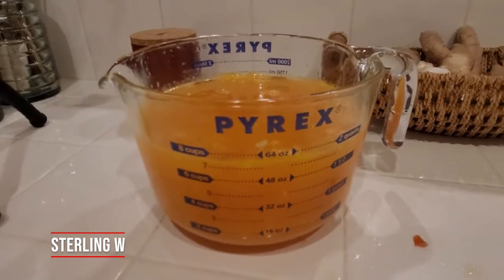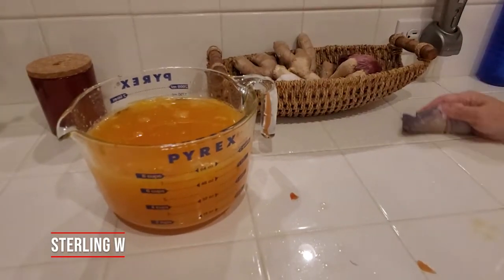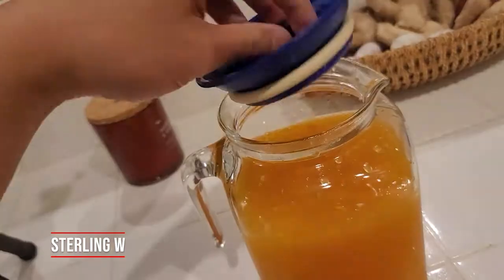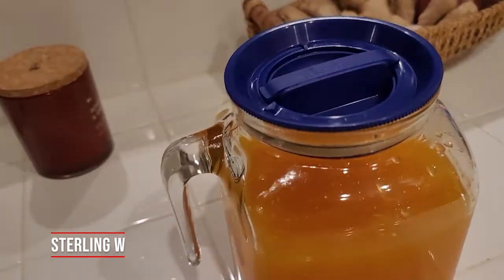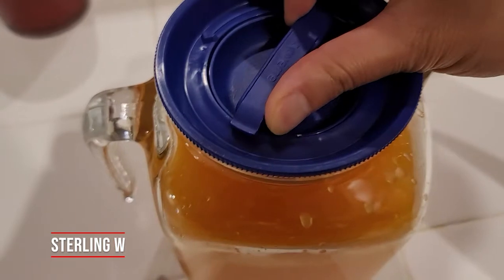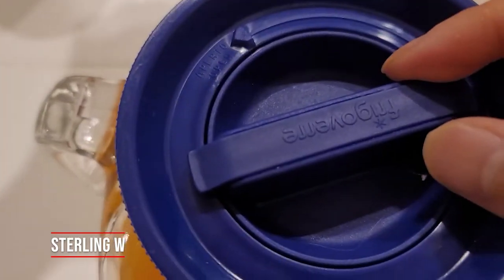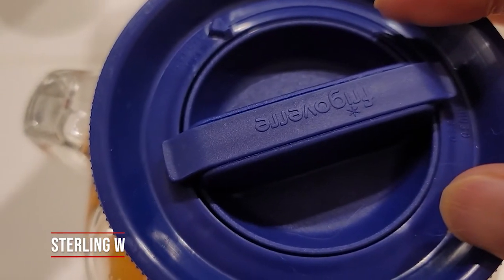Once you get one, you really don't need any more — it's good for drinks and other stuff. This Pyrex measuring cup is actually very good too — 64 ounces, very useful, that's roughly half a gallon. So we actually sealed it with this airtight glass container. We didn't want to use any plastic, and it also looks really beautiful. The fact that it's airtight and lockable too — very cool.